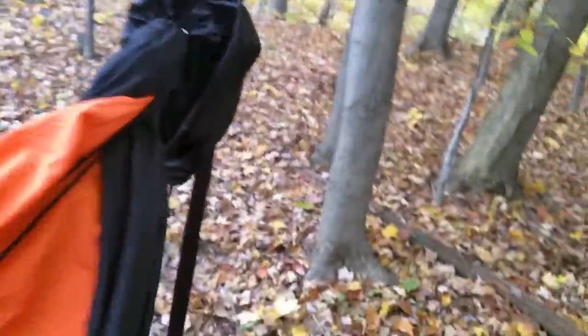You can see these poles here — this is a Dream Hammock Sparrow. Down at one end I've got my bug net in there, and then down here I've got my over cover. The Dream Hammock Sparrow is another video for another day.